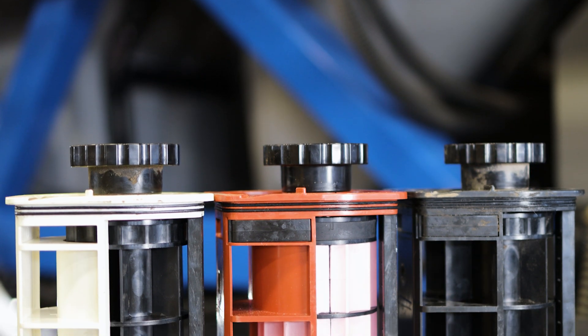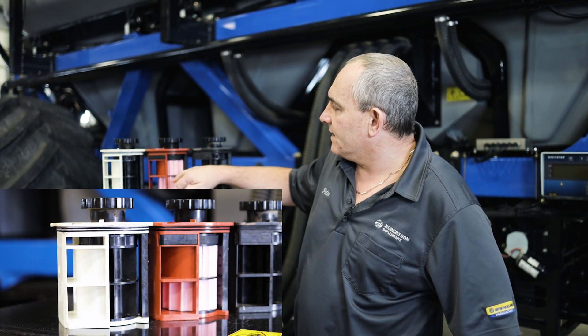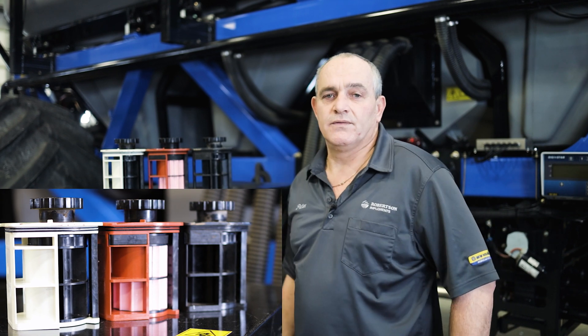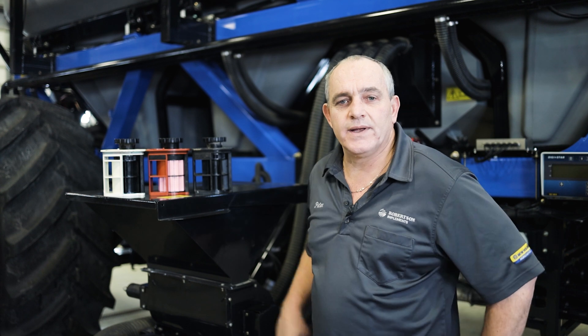Right here we've got our three meter rollers. The narrow one is what we use for canola mostly. Then we've got the half unit for wheat and low-rate fertilizers, and then the full one is for high-rate applications.